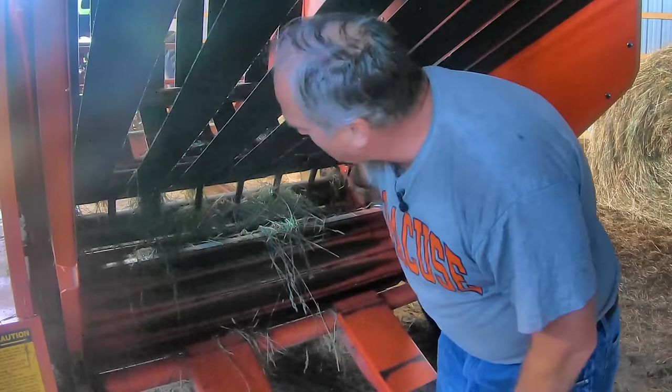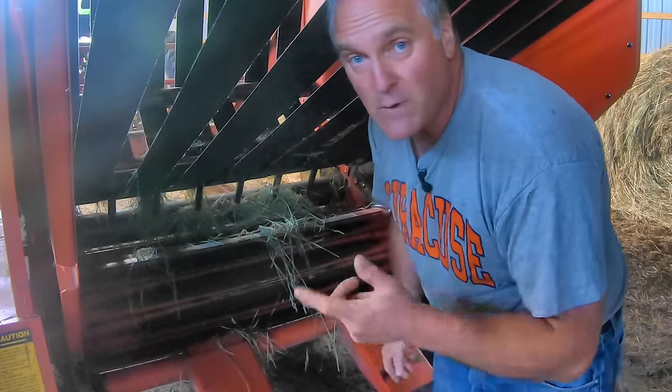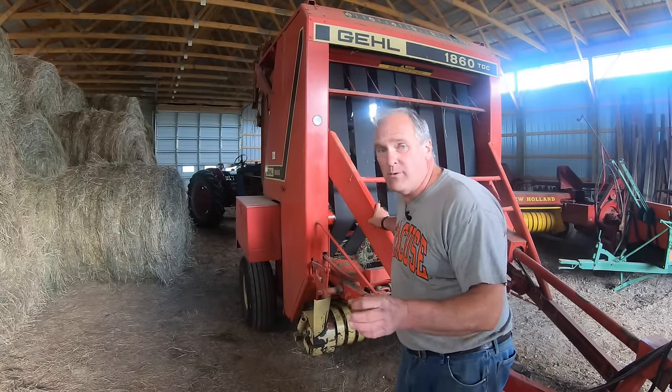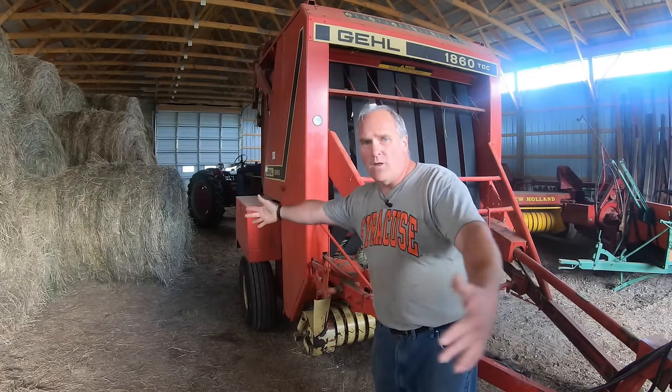Those fingers that are down right now aid in starting the bale — I'll show you more about that when we get to baling in the field. I wound up paying about $1,200 for this baler, which I think is a steal. The reason it was so cheap — well, there's a bunch of reasons. Number one: it makes five-foot-long bales.